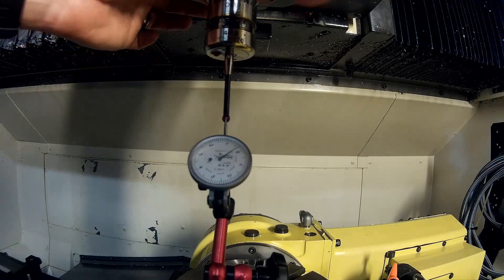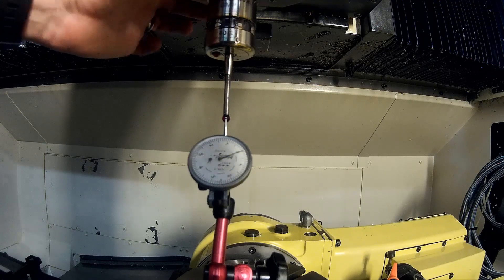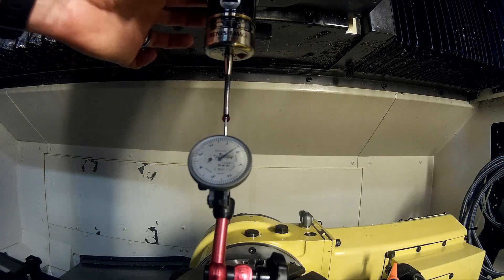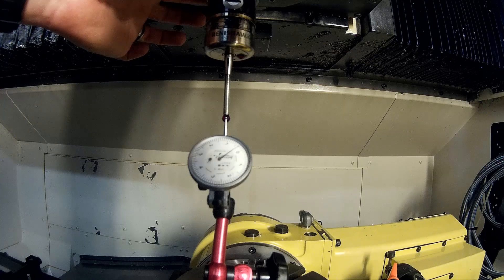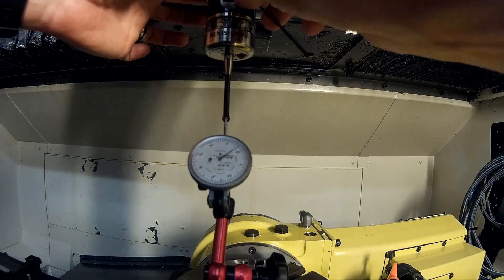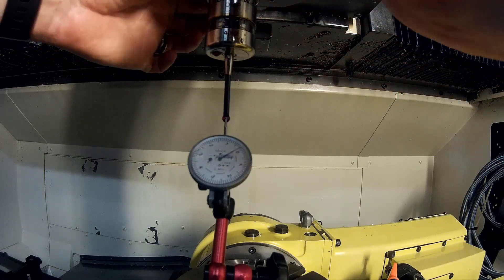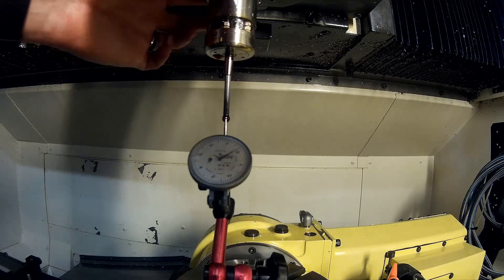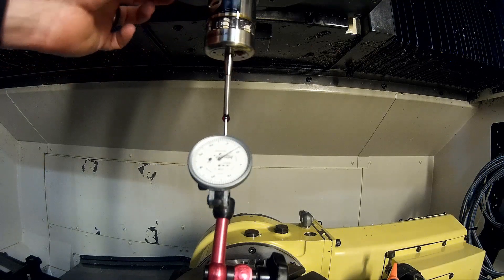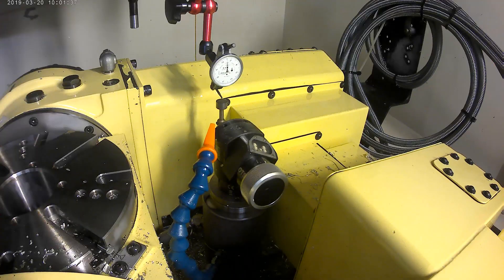I won't stress if it's less than one or two tenths, but if you can get it right on the button that will help establish a baseline and make your life easier. I also try to make sure that my indicator needle is right on the tangency of the sphere, so jog your Z axis up and down until you find the high point, and then do the same for the X axis. You'll find the highest tangency of the sphere — it looks like I pretty much got it there.